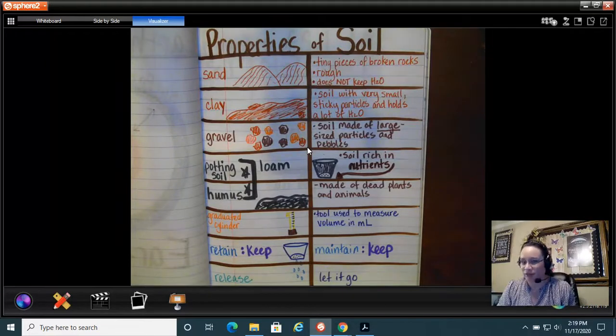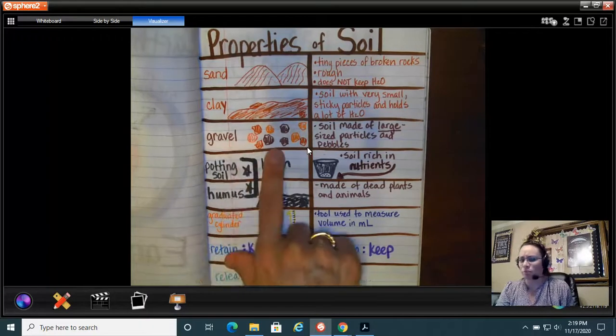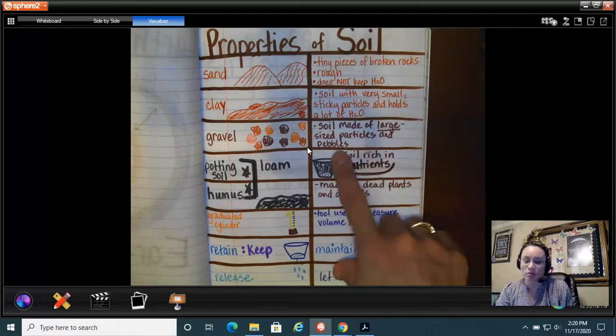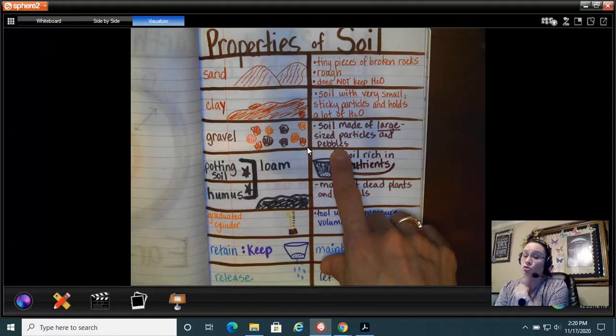The next soil is gravel. Gravel is made of little pebbles — small rocks — so it's a soil made of large-size particles and pebbles. I wouldn't plant my watermelon seeds in gravel; I've seen driveways with gravel but I haven't seen watermelon seeds grow through gravel, so that's not a soil I'd pick.